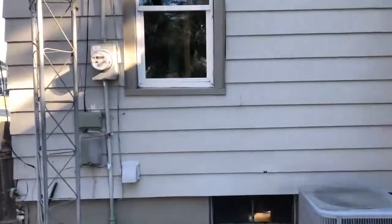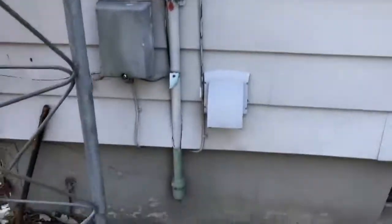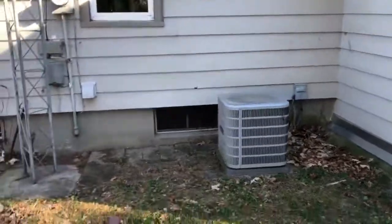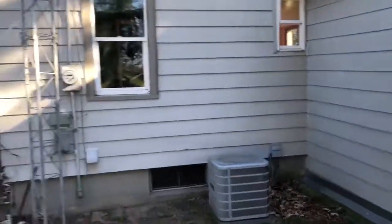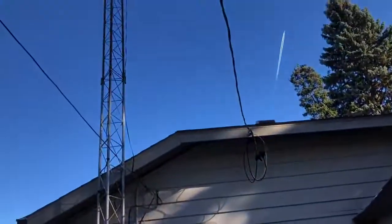We've got at least 100 amps because we've got the round meter but a square box behind it — so it's not an old 60-amp. It looks like an old 60-amp line going into the house, but that's just the housing. You can see flashing going into the siding — looks like they replaced a window. Pleasantly surprised. We'll take that antenna down as well.